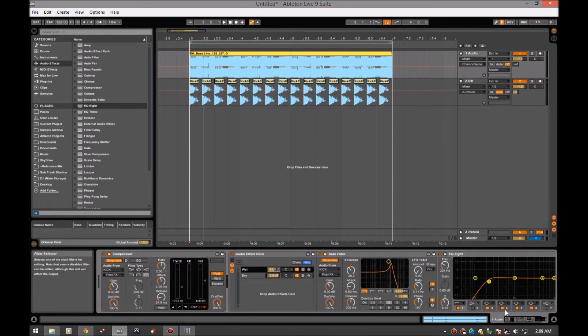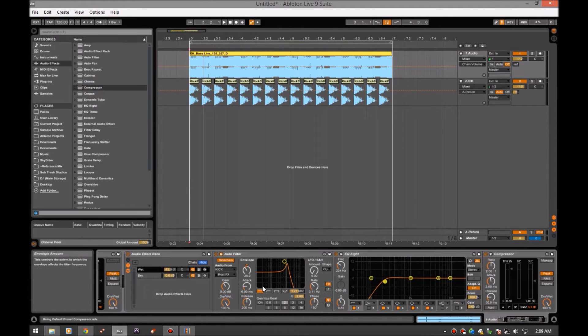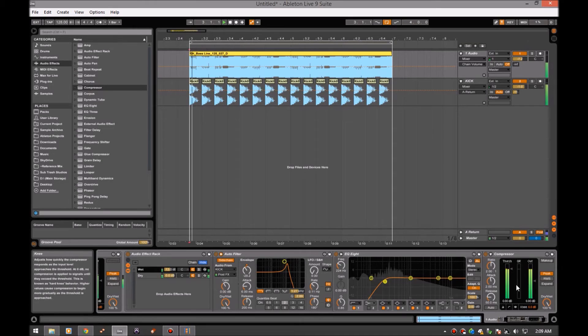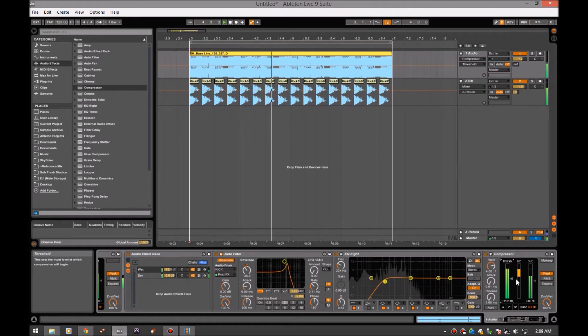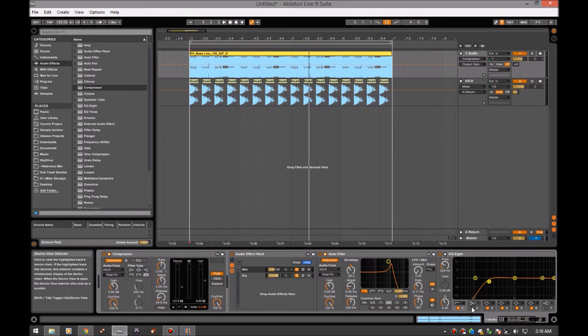Alright, that's basically where we had it at. What I would do is try to take this a little bit further — probably as far as I can. I'm going to compress it — a lot. Way more than it needs, but now it's kind of combining the parallel compression where you over-squish it and then blend it back in, so we're kind of doing both now.